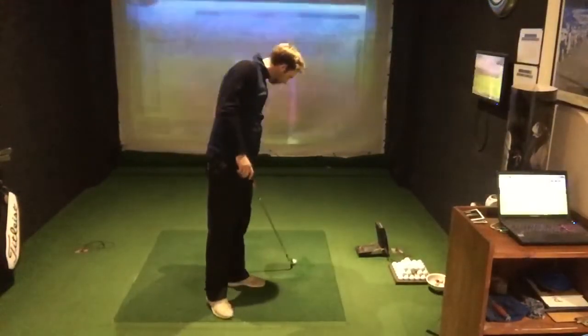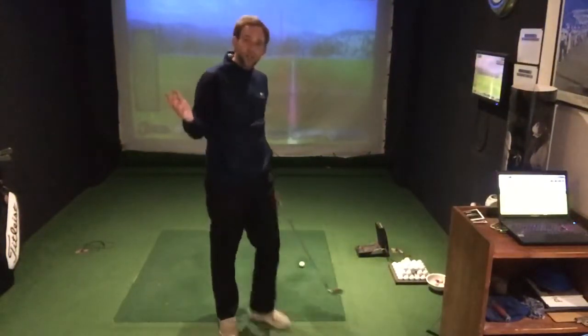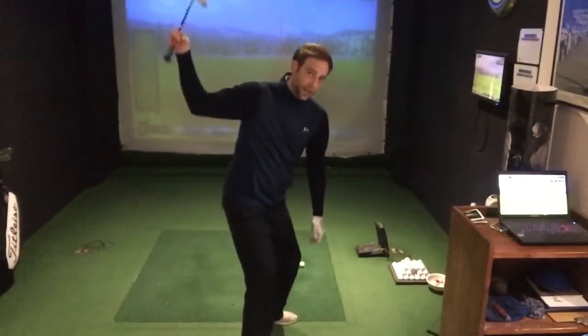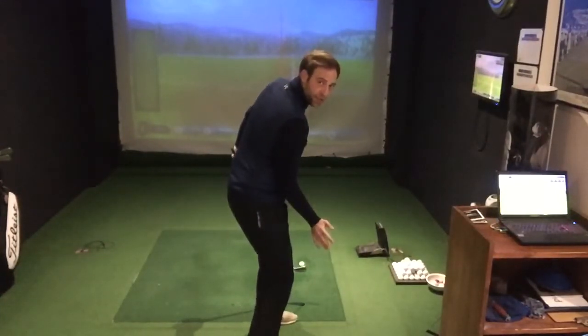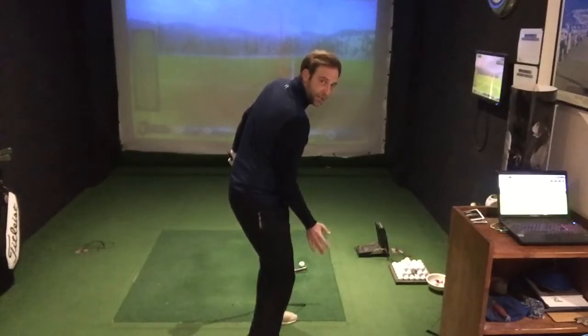So this time I'm going to make sure that right elbow stays behind, attach it to my right side, and we keep getting to this position here. As you can see, I'm swinging the club from the inside.